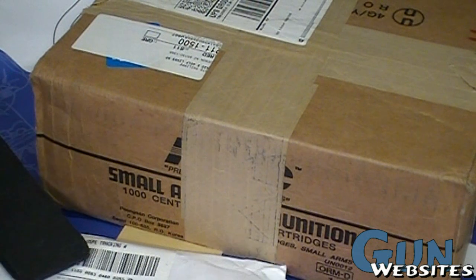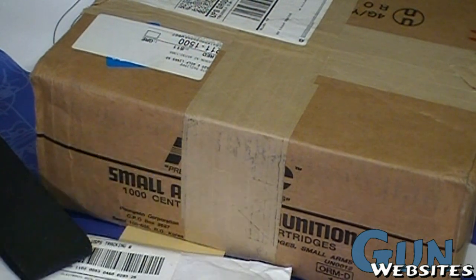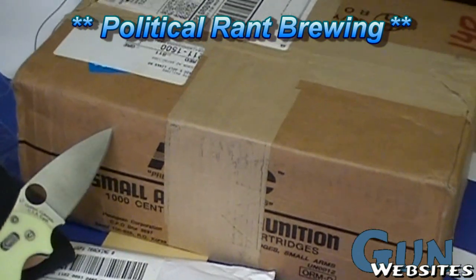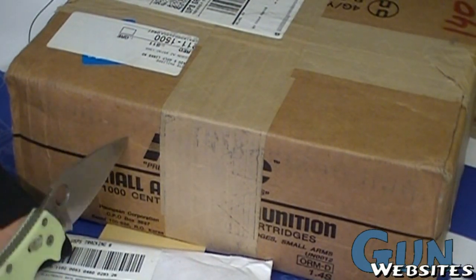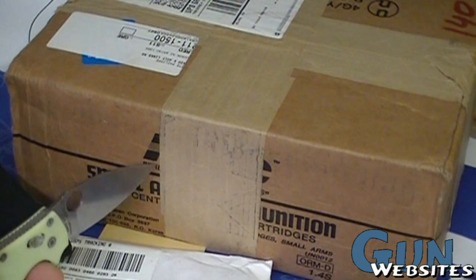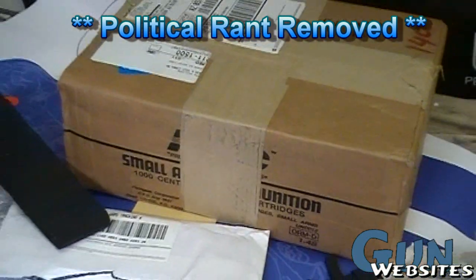Next up is the ammo — 1,000 rounds of 5.56x45. Do you know how much this cost me? I went into debt for this — it was almost $360 shipped, and I put it on a credit card. 5.56 ammo has been kind of hard to find, and then this stuff came into the country. It's PMC, so it's from Korea. I'm not out of work, and I could barely afford 1,000 rounds of ammo. Anyway, that was our first mail call.